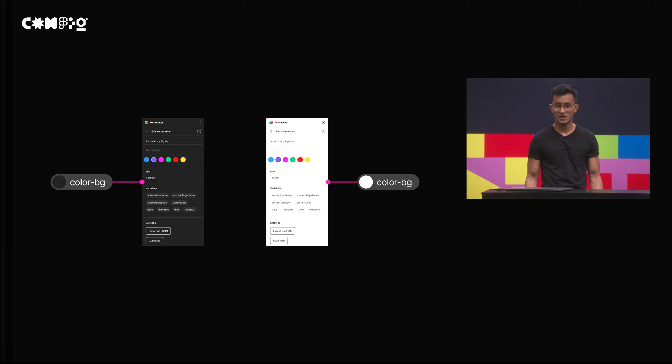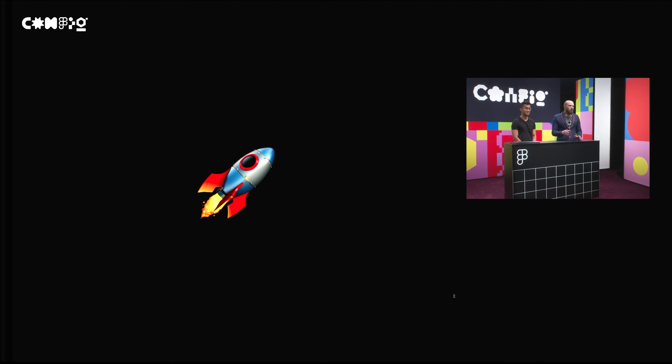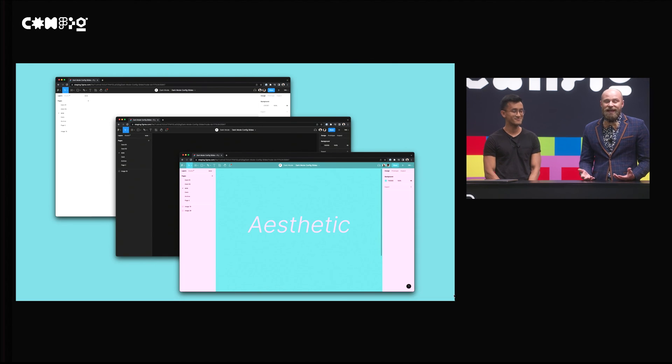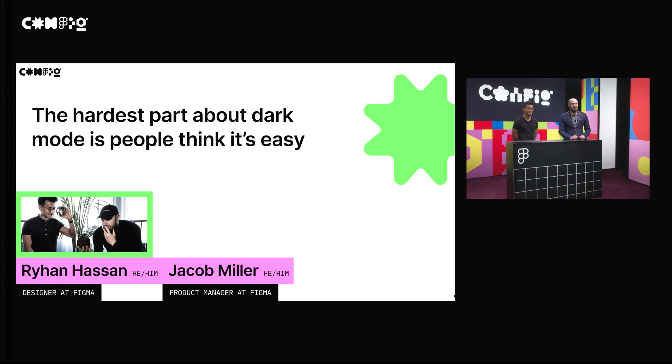The coolest part is that now that we've battle-tested our tokens, we can expose the same internal tokens we use to plugin developers. So if you're making a plugin that needs to look like Figma UI, you can use the exact same colors that we use internally. And that's it — you've done dark mode. Once you distribute that work amongst those teams and update every surface to support dark mode, one of the coolest things is not only do you see the bulk of those changes happen in just a couple of weeks, but you're not just building support for dark mode — you're building support for theming in general, and you can support a myriad of themes. So it makes rebrands and building new products so much easier when you have all of that in place. Go out there and do dark mode, but remember — one of the hardest things about dark mode is that people think it's easy. Thanks, you all, from Figma.